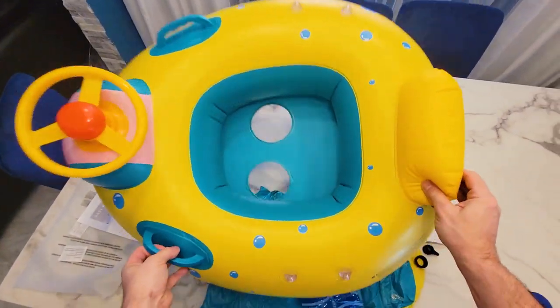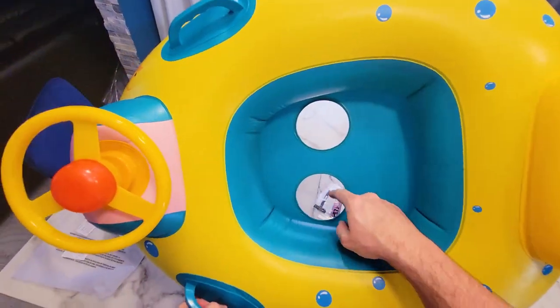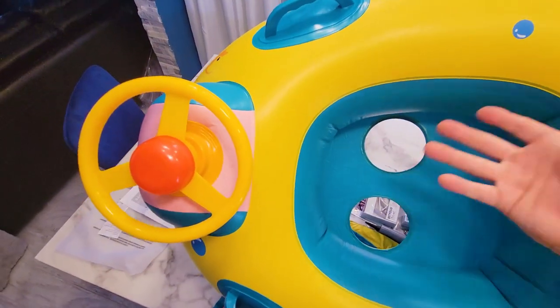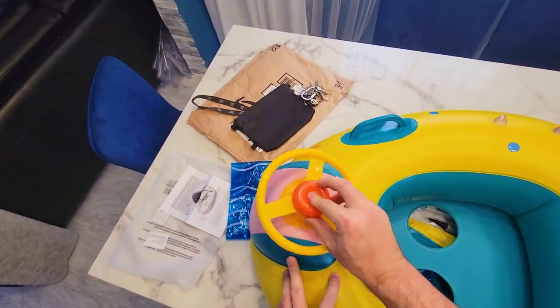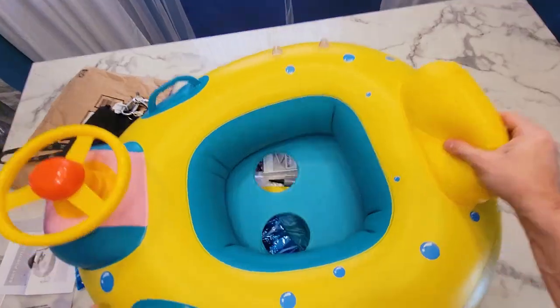It's big enough for a baby and toddler. These holes are here so the baby can obviously feel like they're in the water. The steering wheel works, it turns, and there's a backrest on here.